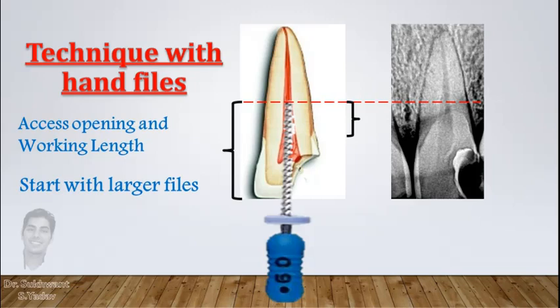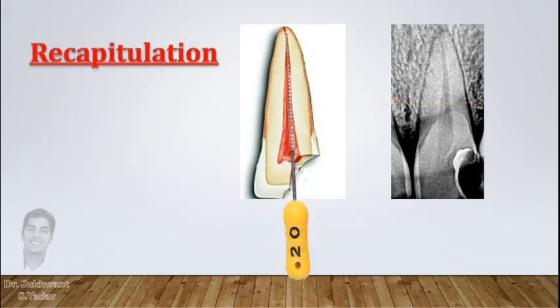After flooding the canal with irrigant, gently place this file in the canal and do scraping on canal walls laterally. Once the file becomes loose in the canal, remove the file and do irrigation. In between, do recapitulation with a number 15 or number 20 K-file till working length.